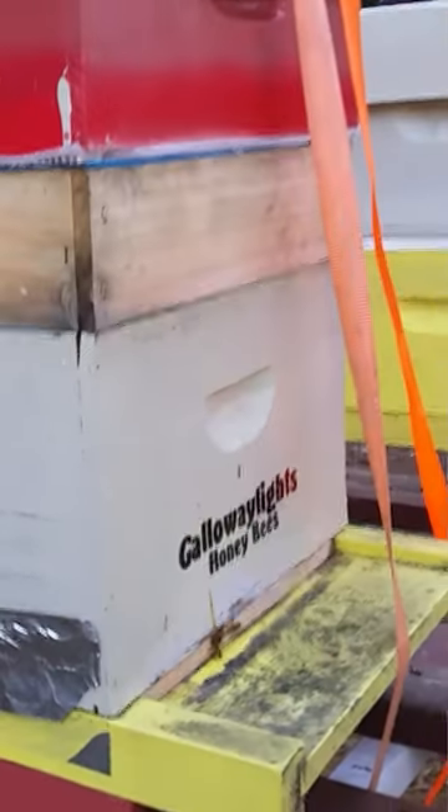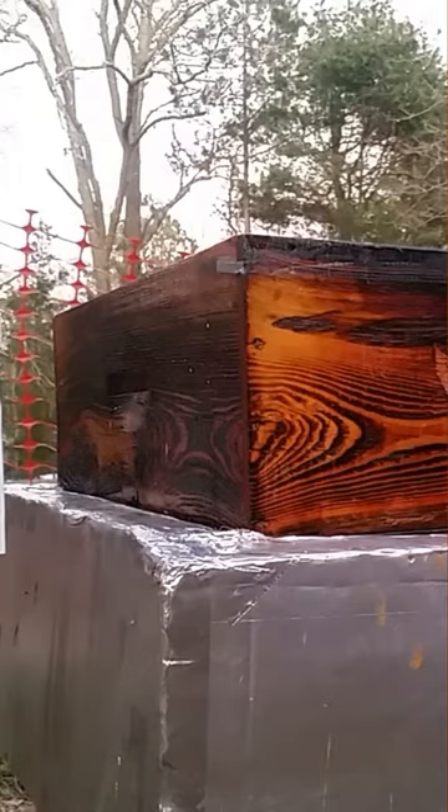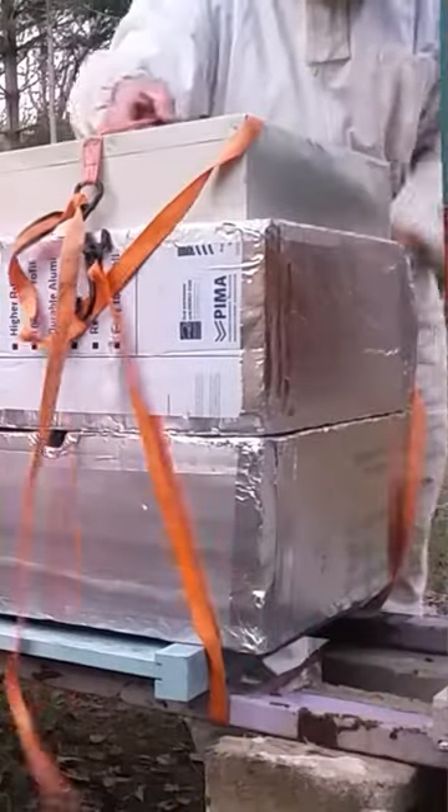That should take care of the uninsulated ones. And there are my dead bees. We're going to bring out the insulation that I was storing inside — it's just foil tape. It doesn't hold up too well in the weather; it starts to peel away.